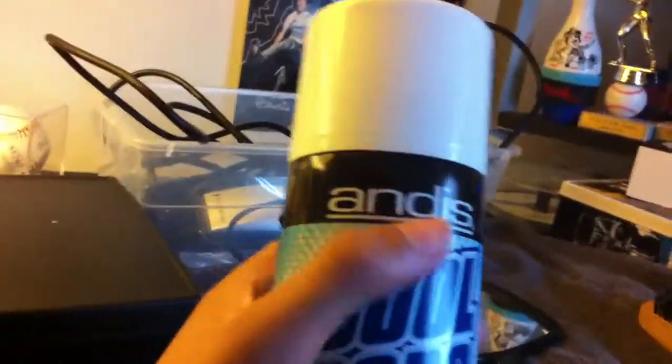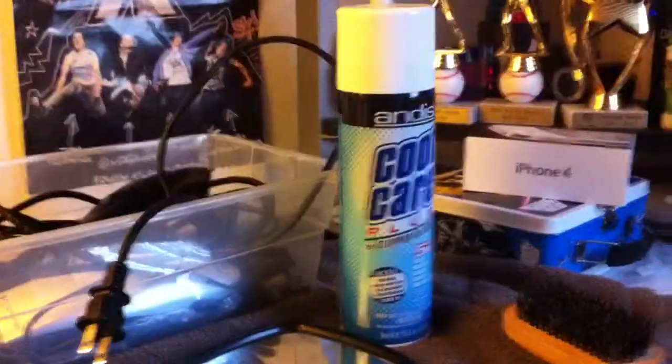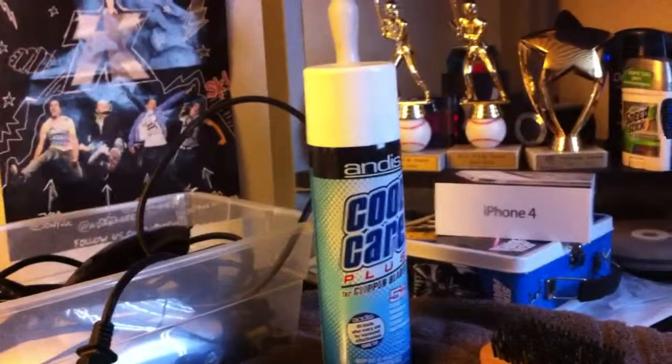This is what I was going to tell you guys about — it's made by Andis. It doesn't matter what clipper you use this on, but what it does is five-in-one: it cools, disinfects, lubricates, cleans, and has a rust-preventive oil blade to increase effectiveness. Whenever your clippers get hot, it's good to put oil on it, but this is way better — it'll make your clippers run way cooler.